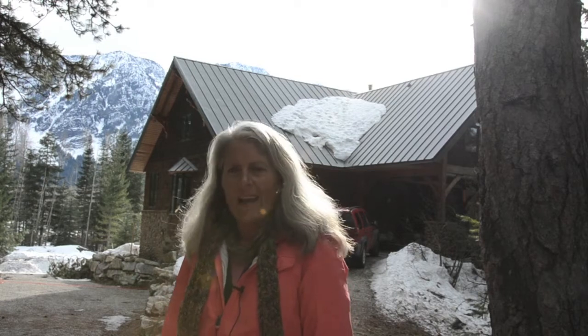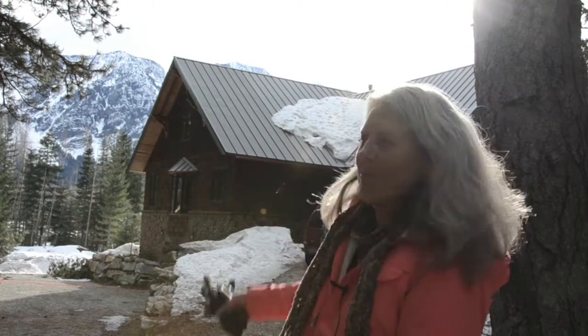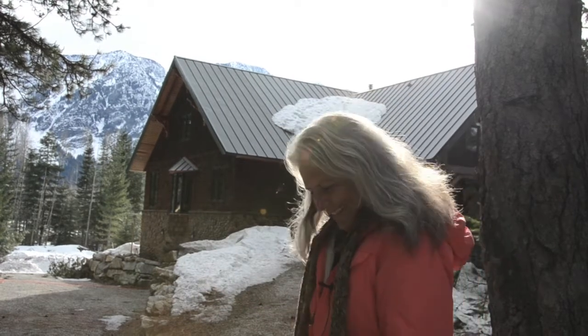This is our mountain home and the greenhouse is around back, so we're on our way there, but I just had to show you that beautiful view of Nason Ridge. Hello, this is the greenhouse.